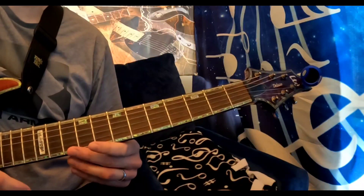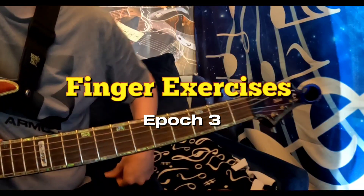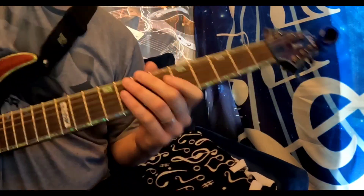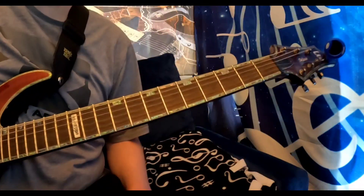Ladies and gentlemen, welcome back to the newest episode of Finger Exercises. We're going through from the most basic to the most crazy. This is episode 3.